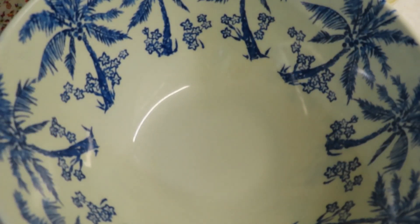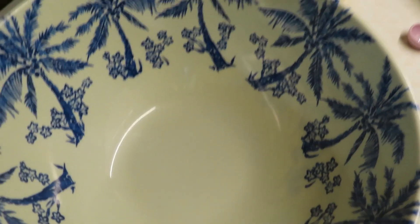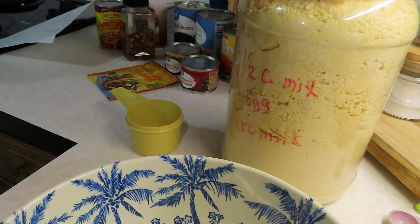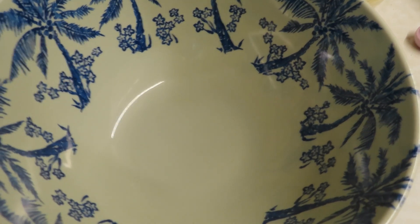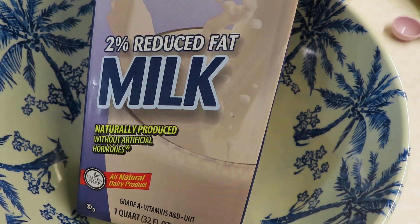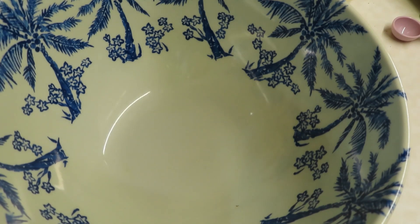The next step is to get our cornbread mix made up. I'm using the Jiffy cornbread mix that I have stored in this container — on the side I have the directions on how to make it. I'm going to need three cups of the Jiffy mix, which would be two boxes. I also need some shelf-stable milk, and I'll be using the Gossner milk.